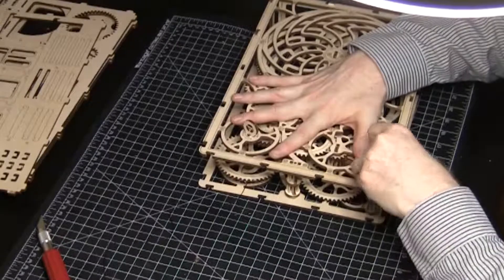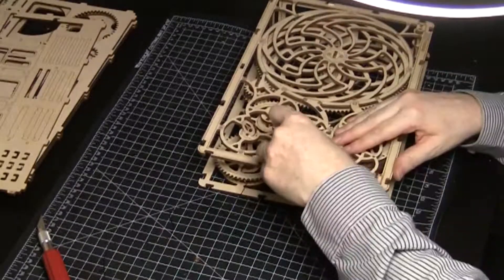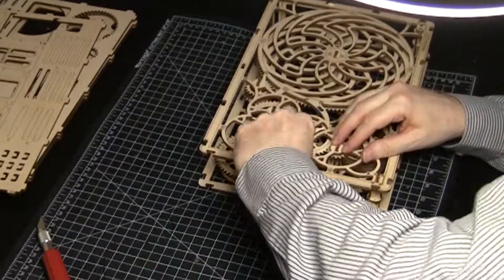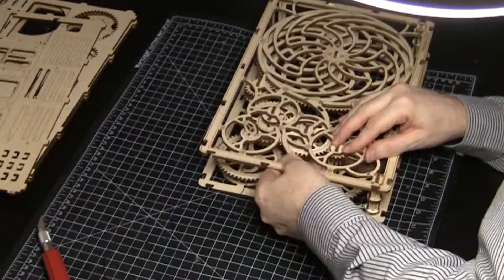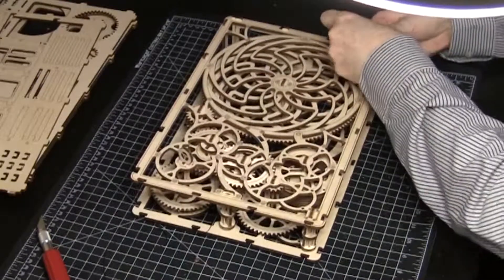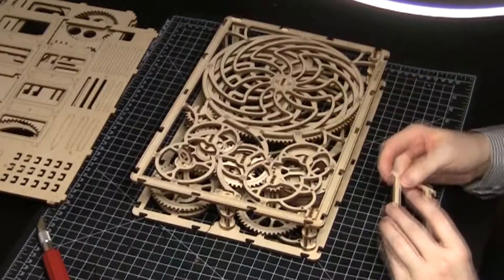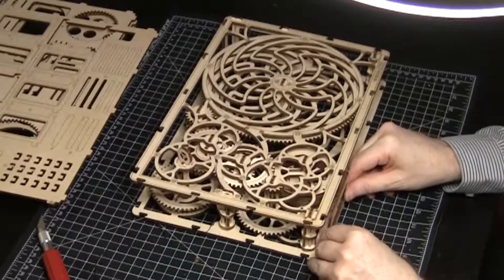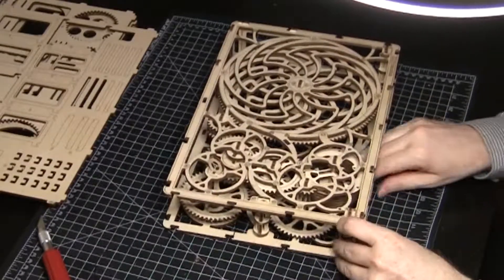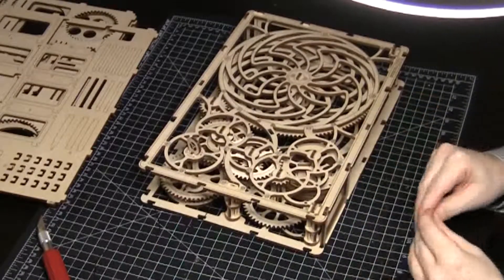After the three gears have been placed, add the last three end pieces on the top frame. Be gentle — the gears are still only loosely assembled. Add a side piece to the bottom left frame; make sure you have the right piece number. Keep pushing and shifting the side piece until it moves into position, then lock it in place.